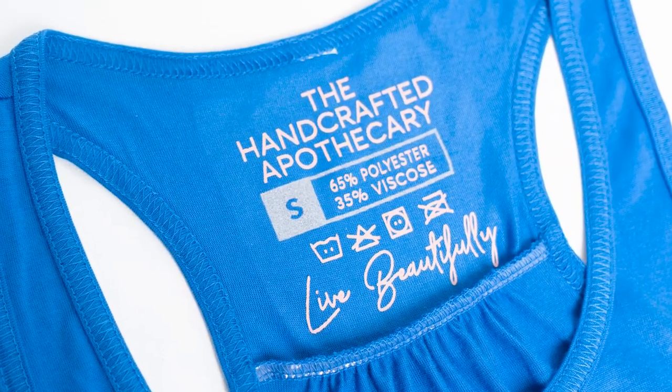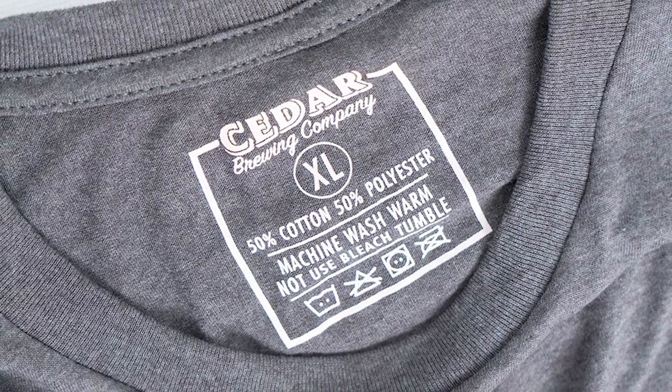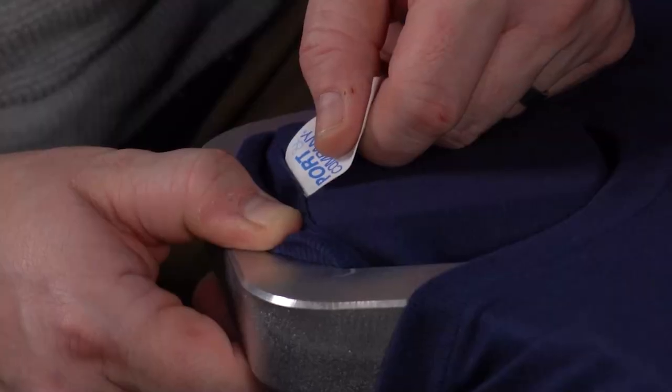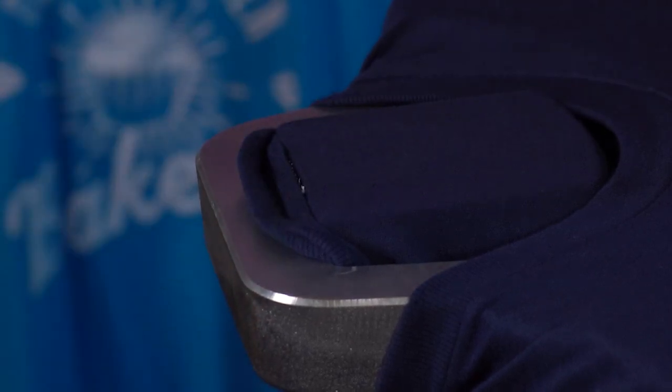In the past few years we've seen an exponential rise of relabeling apparel in the apparel decorating business, with many garment manufacturers taking note and offering super easy tearaway tags on more styles than ever. These tearaway tags don't require any seam ripping, knives, or specialized sewing tools — you just simply pull them away and they are gone.